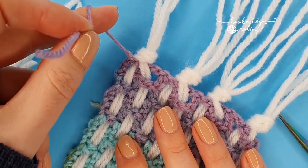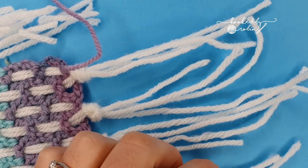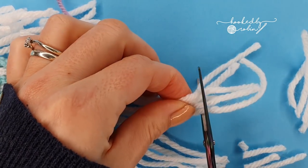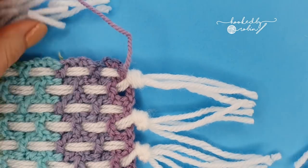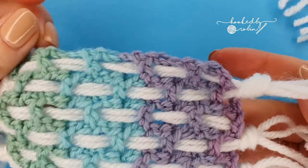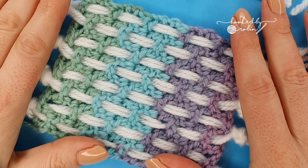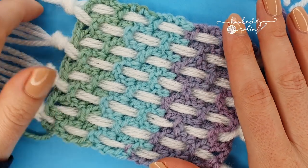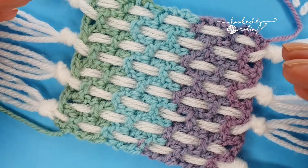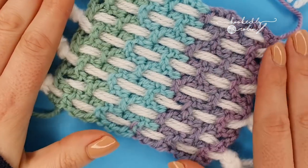Weave in any of these final little straggly ends if you haven't already done so. And that's it — you are done! You have created yourself a very squishy, very yarn-economical, very interesting looking crochet woven scarf. I hope you enjoyed this tutorial. If you haven't already, it would be amazing if you hit that subscribe button and the bell notification so you don't miss out on any of my future videos. Let me know in the comments down below — is this something you're going to make? What do you think of this crochet woven mashup for a scarf?